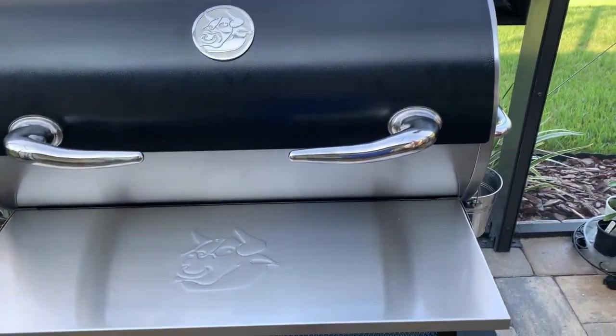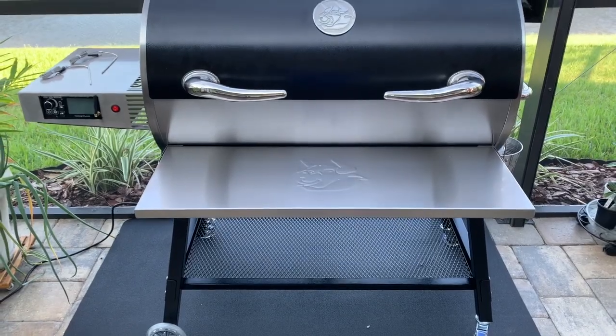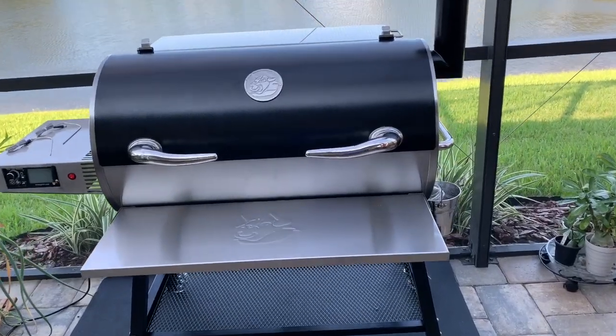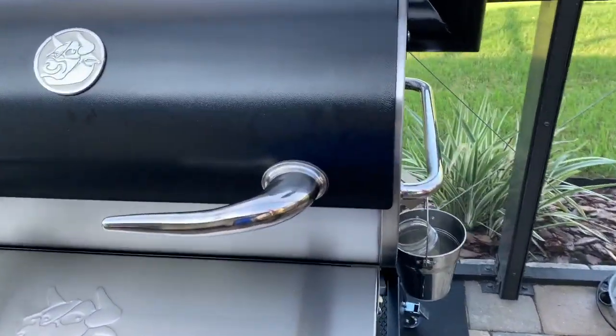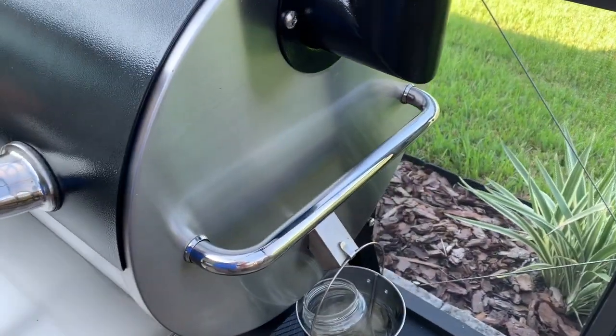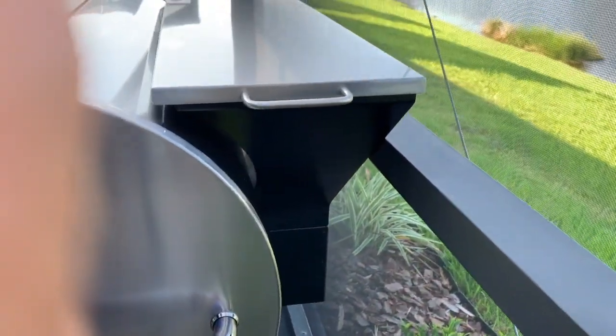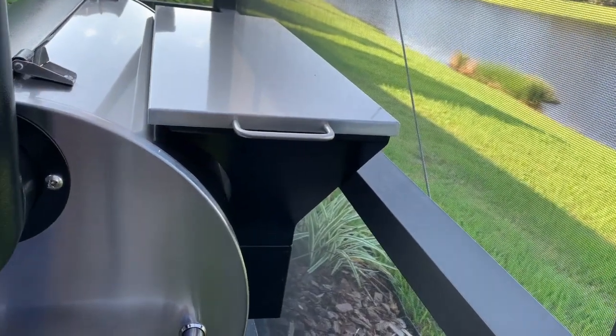This thing has a six-year warranty, and customer service is second to none. They stand by their products — if something's wrong, they're going to take care of it for you. This thing is really put together; I love everything about it. So guys, that's the Bull — it's well built, it's heavy, and it's going to be nice. I'm really going to enjoy cooking on it. The next video I'm going to be doing the burn-in and showing you how we do that.